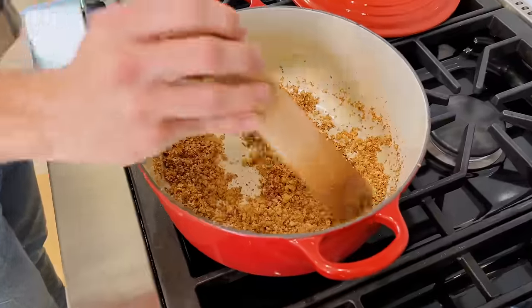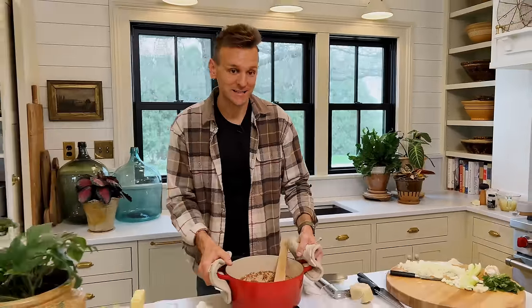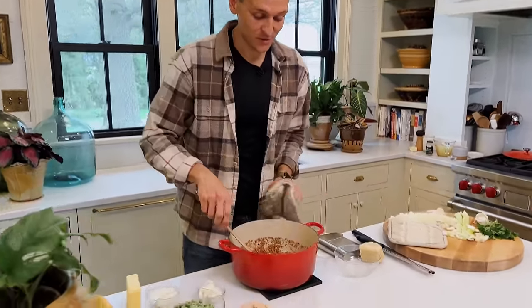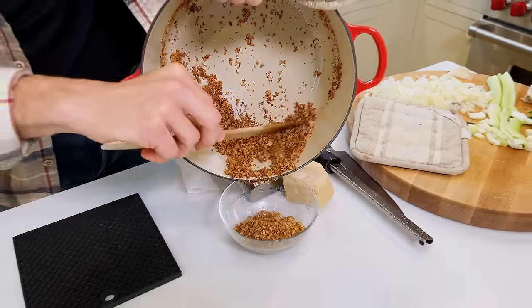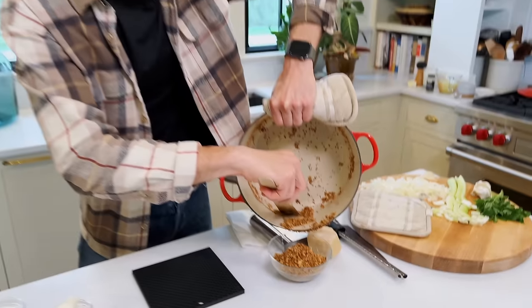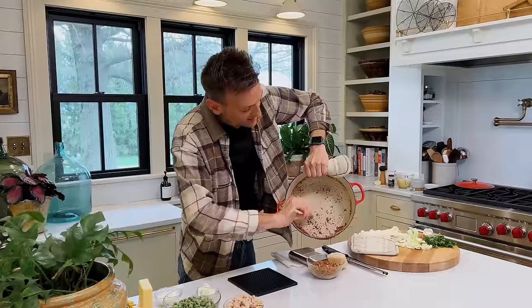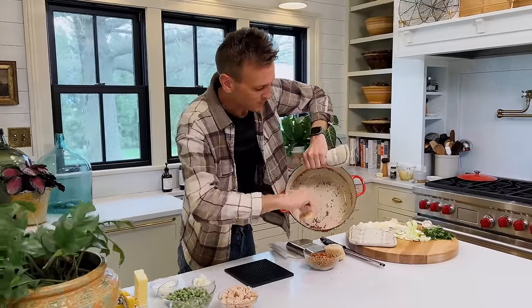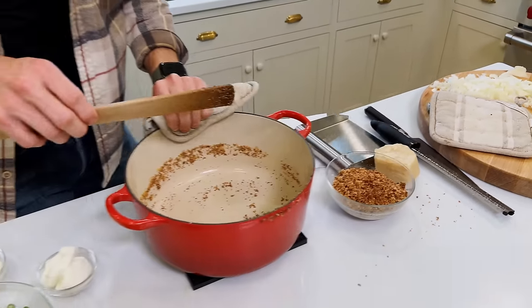I've been stirring these and you can see now they're getting nice and toasty brown. We don't need to season them because the parmesan is going to act as the seasoning. Take them off once they're getting like this — this is when they're done. Just pick them up and put them right into whatever bowl you want so they can cool off. Make sure you get them out when they start getting that toasty smell and the color, because they'll burn really quickly at that point.